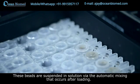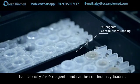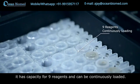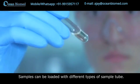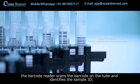These beads are suspended in solution via automatic mixing that occurs after loading. The Maglumi 800 has capacity for nine reagents and can be continuously loaded. Samples can be loaded with different types of sample tubes.